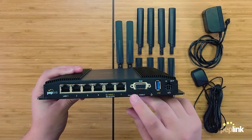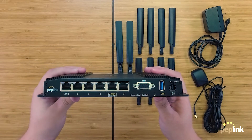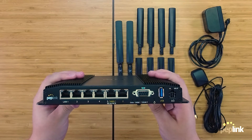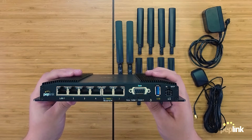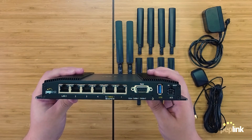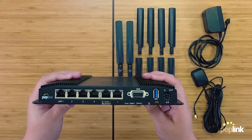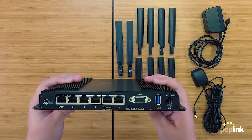Right under the serial port you will see the status lights, and to the right are the cellular lights and the reset button. The status lights will be solid green when the router is fully booted, and the cellular lights will be solid green when connected to a cellular network. If the cellular lights are off, the modems aren't initialized and the device isn't detecting a SIM card. If the cellular lights are flashing, the modems detect a SIM card and the router is trying to connect to a carrier.